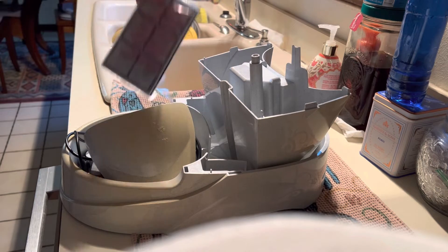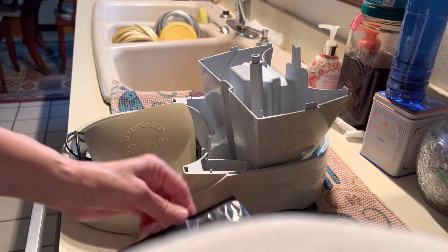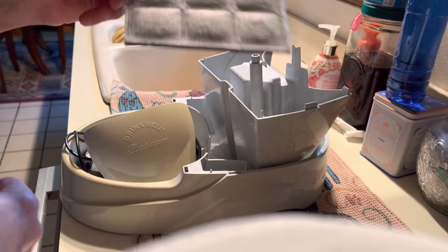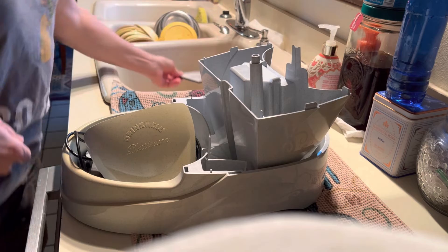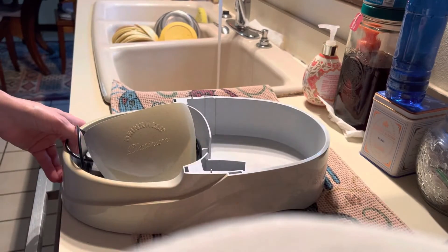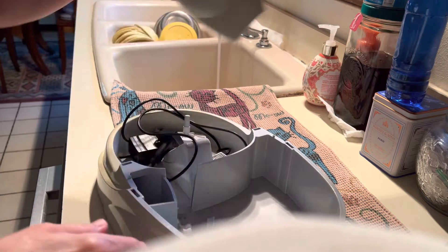I'm going to show you how to do the Drinkwell. Today is Wednesday, so we have a new filter and we put it in the sink, gray side up, and let water run through it. The charcoal — the excess charcoal — there's dust and it has to leave.